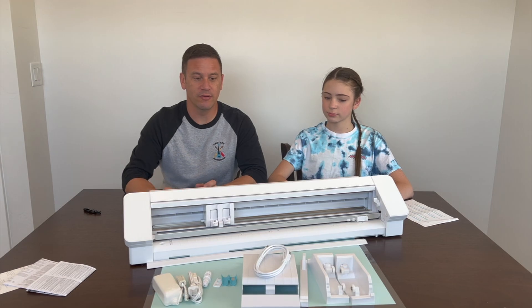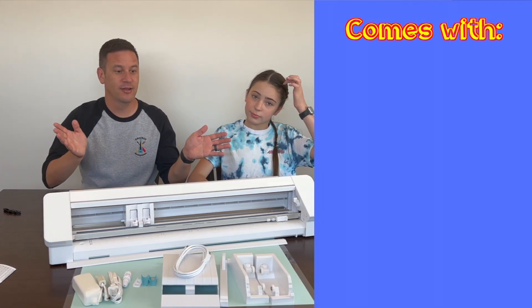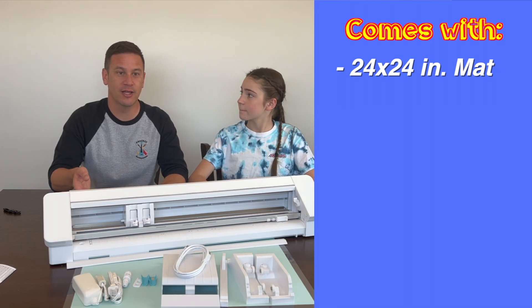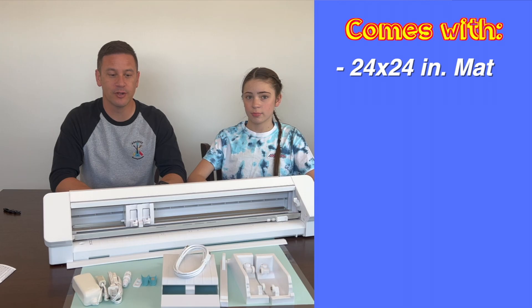So we got to see all of the things that our Silhouette comes with. It comes with a big 24 by 24 inch mat that we may use. We don't have to use the mat because this is also capable of feeding a roller, so we don't have to use the mat if we don't want to.